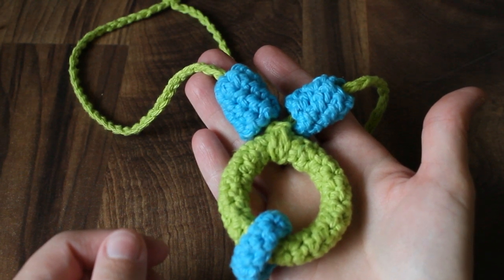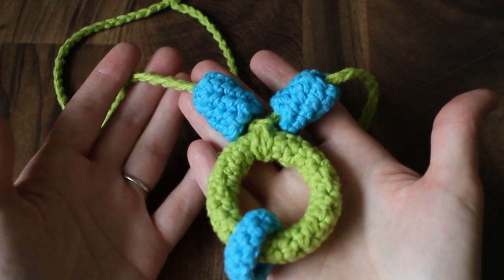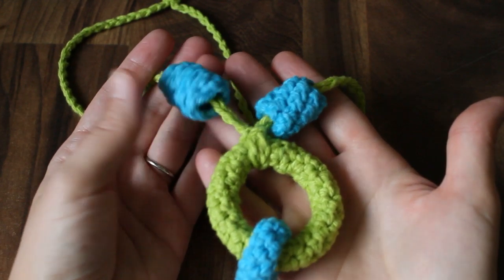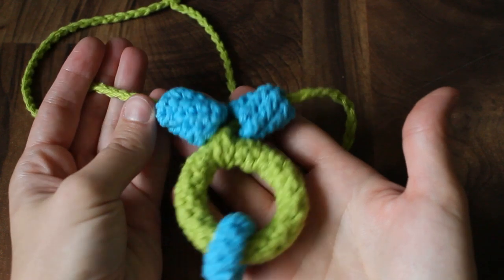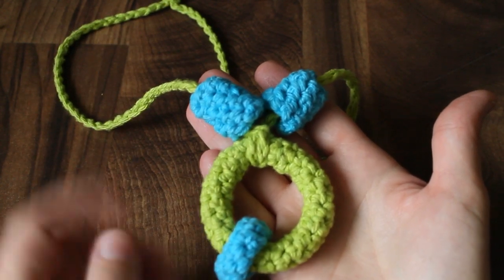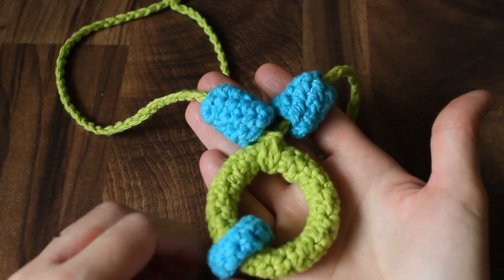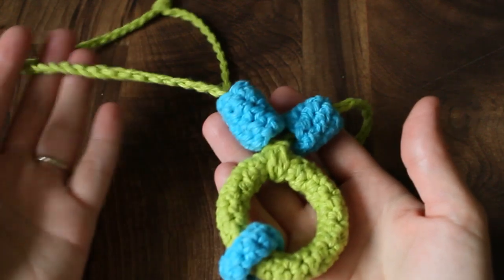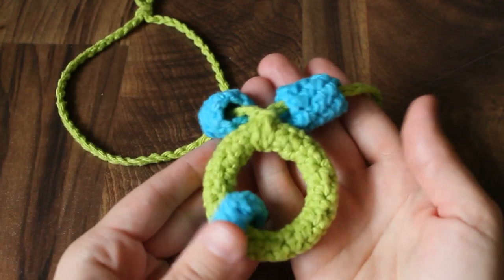This tutorial will show you how to make a nursing necklace. This is for an adult to wear, but the baby plays with it. It helps keep distracted babies focused on eating, or it gives babies something safe to grab onto instead of your hair or your glasses. I'm going to show you how to make each of these individual components, and you can mix and match them. You can even omit the necklace part and just make it as a small toy.